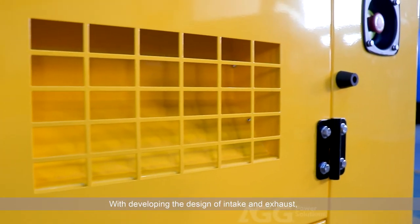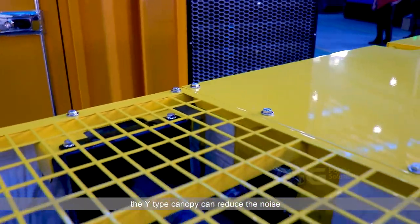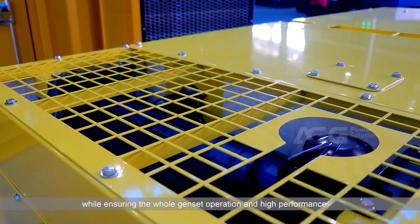With an advanced intake and exhaust design, the wide-type canopy can reduce noise while ensuring the whole genset operates at high performance.